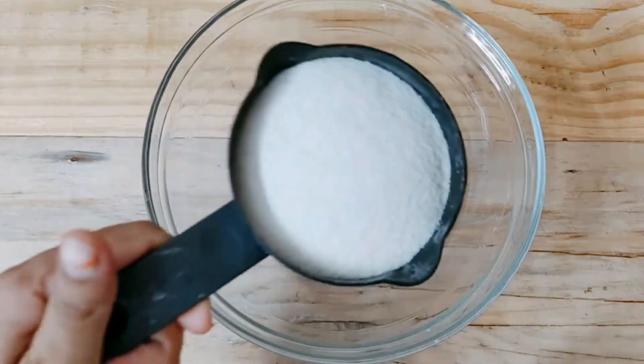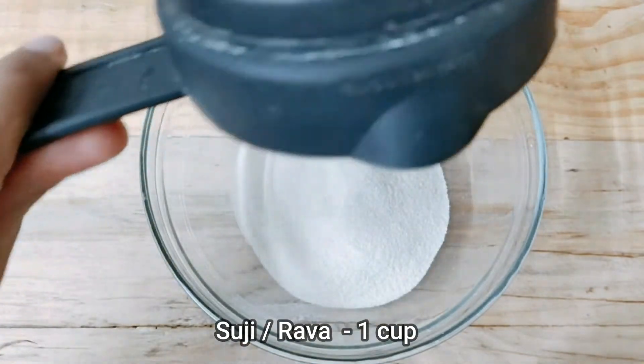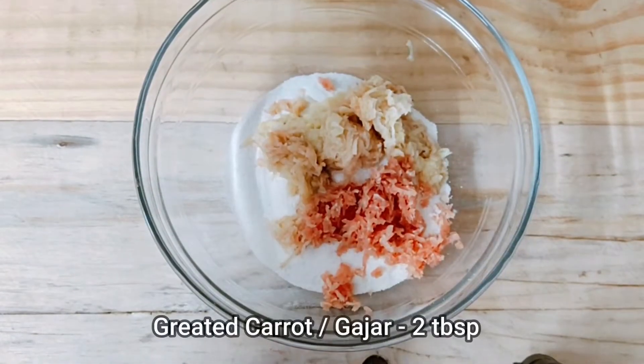We have taken a mixing bowl. In a bowl, we will add 1 cup of soji. If you want to use small soji, then mix it in a mixing bowl. Now we will add grated aloo.